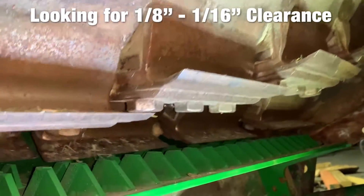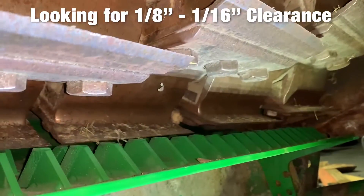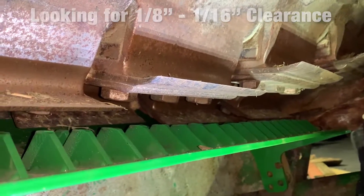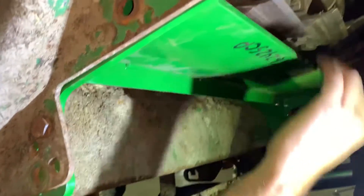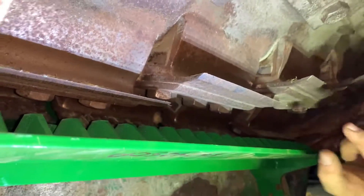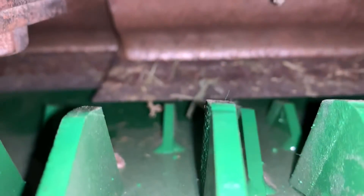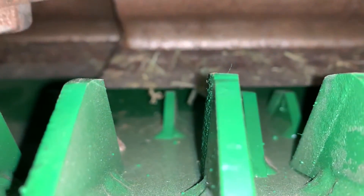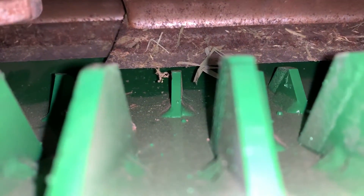About an eighth to sixteenth of an inch clearance — that's the kind of clearance we want. In some instances where you have brand new knives, such as we do right here, you're going to have to probably put a smaller bolt to give a little bit more clearance at the bottom. But when the knives do wear, the cutter drum diameter shrinks and then you can adjust this further up. About a sixteenth to an eighth inch going in between that knife — this is as perfect as you can get it.